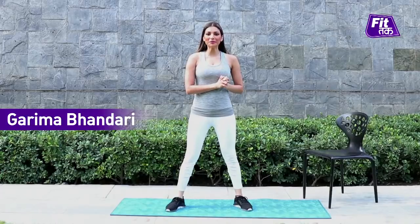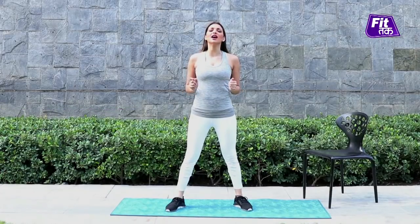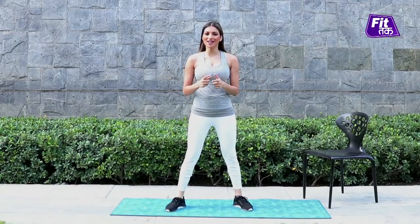Hello people, welcome to FitTuck with me Garima Bhandari, and we are doing a very easy at-home chair workout. So let's get started.